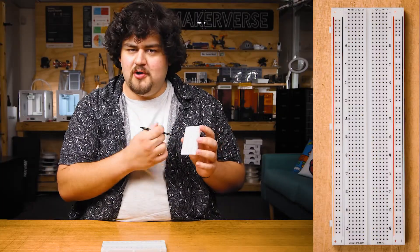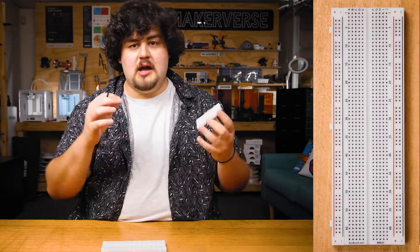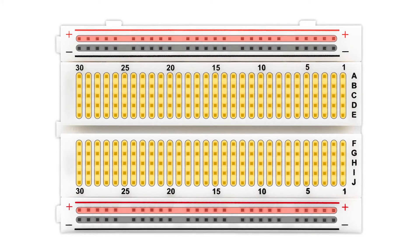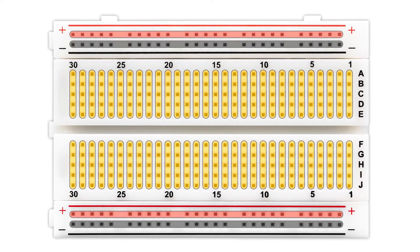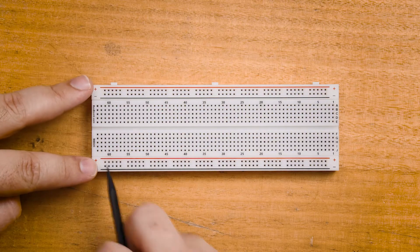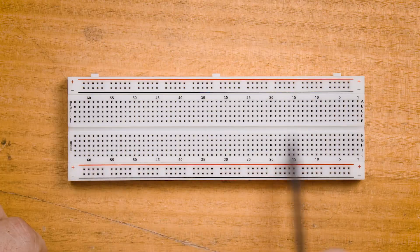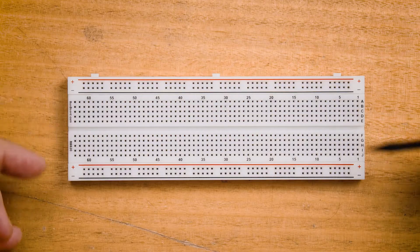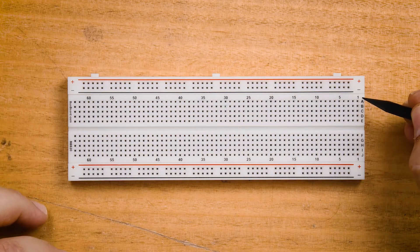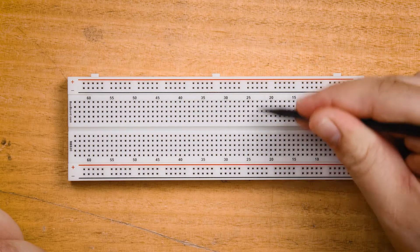We have all of these holes or contact points here, which is what we will be placing our components and jumper wires into, and these are actually connected together in a series of rows and columns. All the points on these two outer sections are connected in long rails, often called the power rails, and all of these inner holes here are connected in rows of five. So in row one here, pins A, B, C, D and E are all connected together, and so on for every single row.